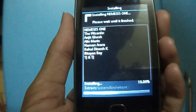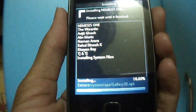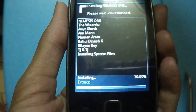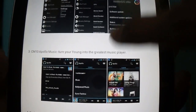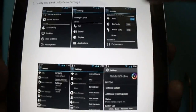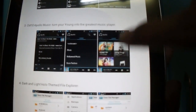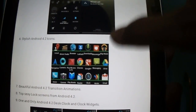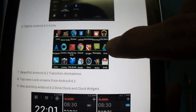It will take a bit of time to install. The ROM will install and the device will reboot. In that time, let's check out some features of this ROM. You can see it has a beautiful UI. The best part of this ROM is the status bar, which is very similar to what we have in Android 4.2.